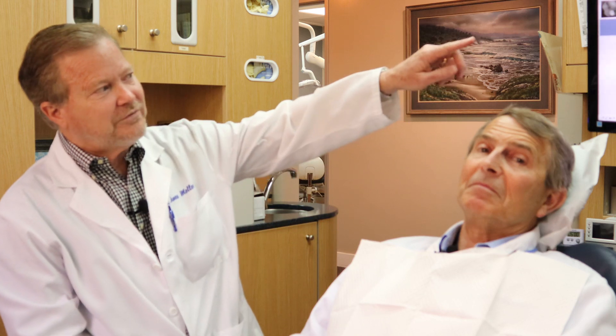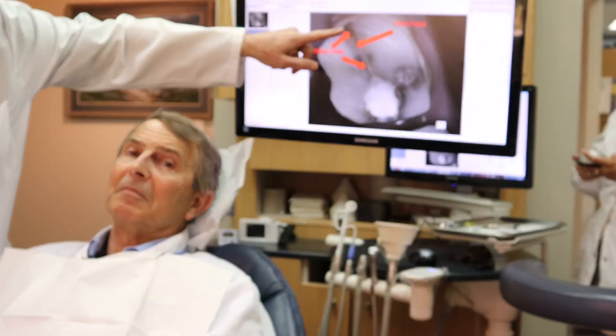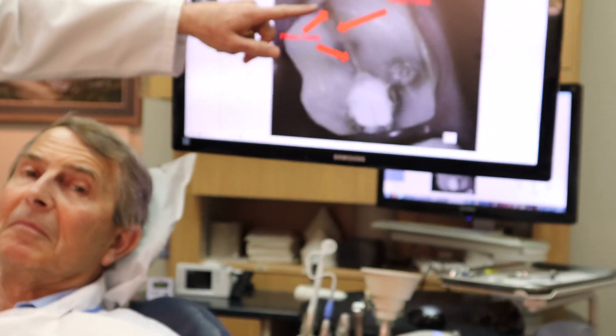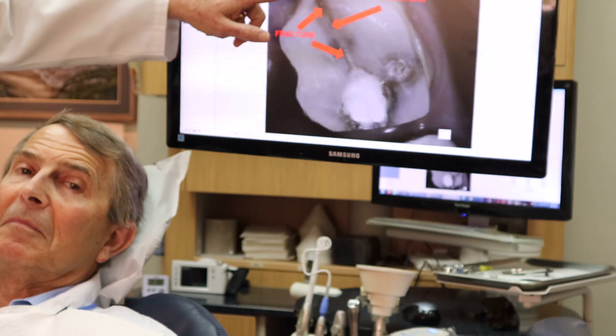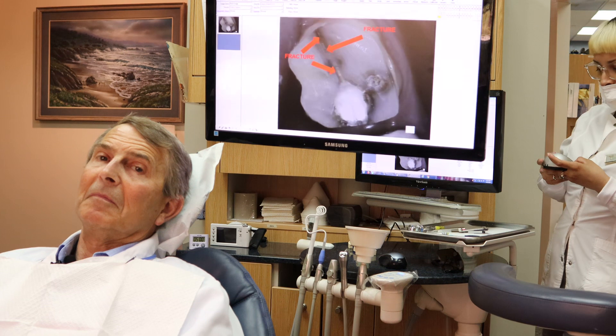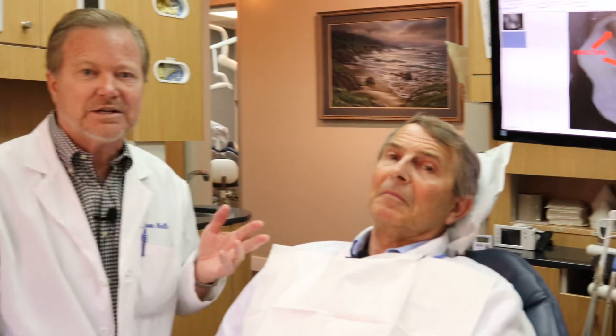So when I prepared the tooth for a crown, I want to show you the photo that we took, which demonstrates the fracture running across the entire biting surface of this prepared tooth. It even goes down the backside of the tooth. If this tooth was not treated with a crown, it would literally split in half, which would require extraction.